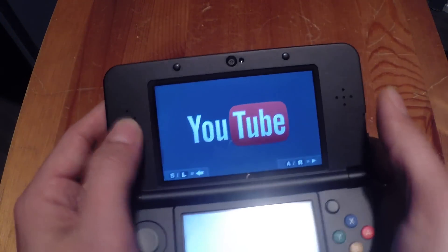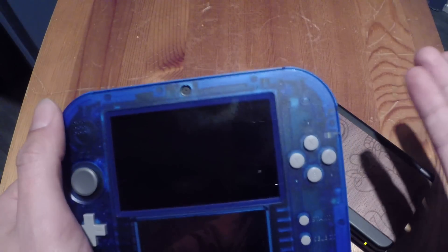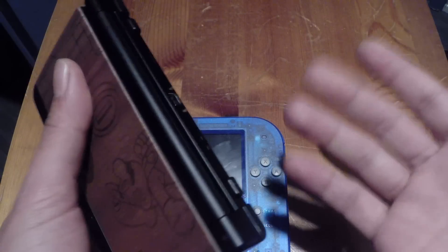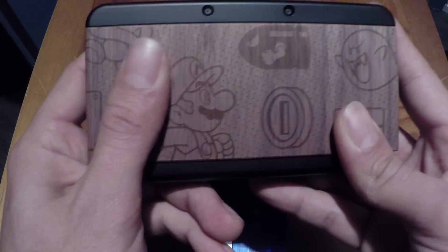One last thing to notice: the new 3DS has stereo speakers, while on the 2DS you only have one speaker - that's a shame, mono only. When you're playing with the stereo speakers you really hear the difference. Playing with only one speaker isn't bad, but on the new 3DS it sounds much nicer.